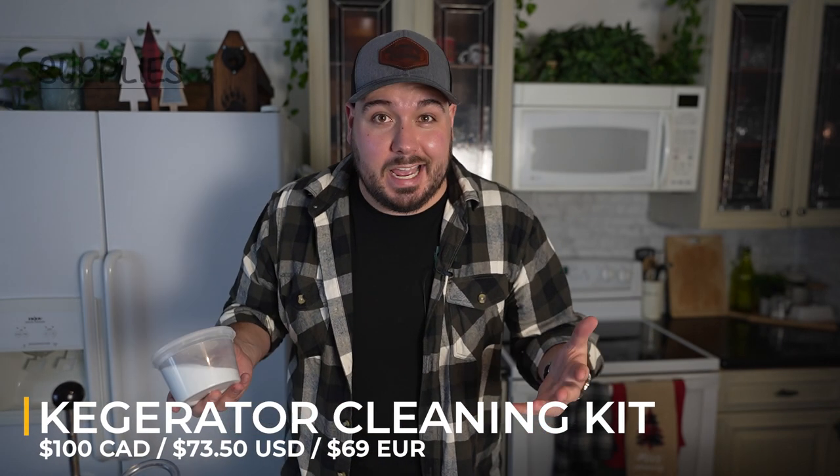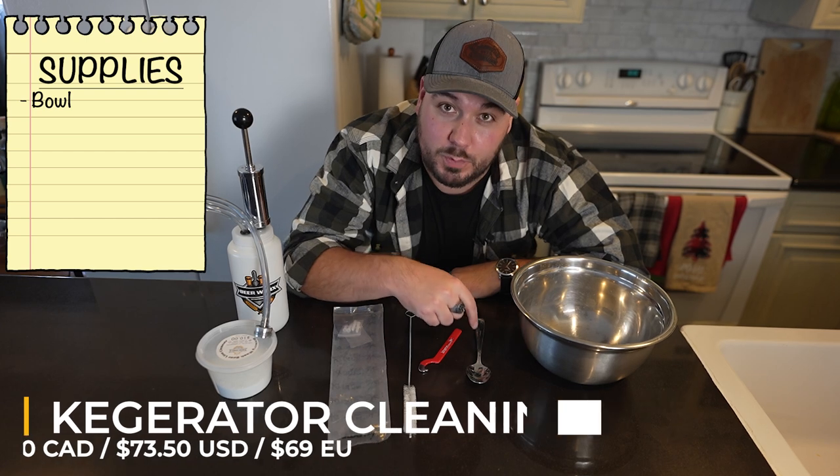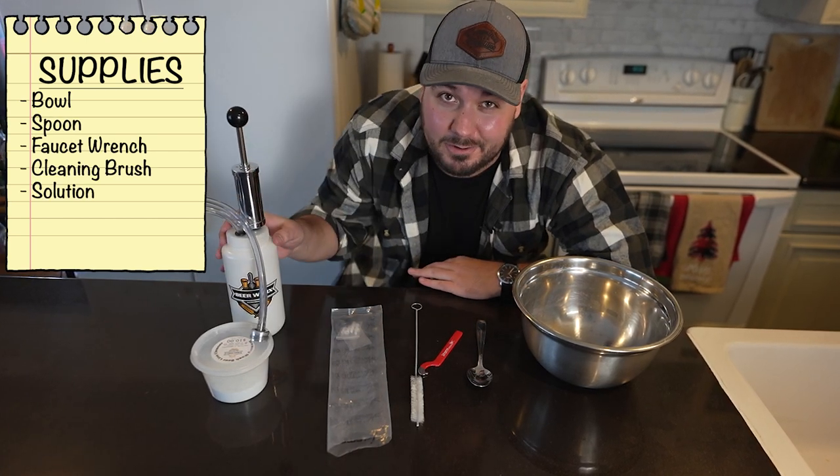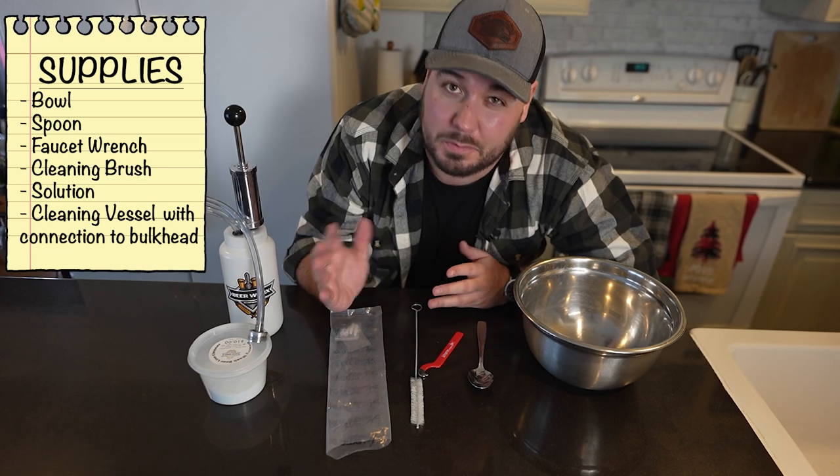You're also gonna need a solution — this was $10, so my whole thing cost me $100 Canadian to get going. So: a bowl, a spoon, a faucet wrench, a little cleaner, your solution, and this pump jar here is pretty much all you need, aside from something to boil water with.